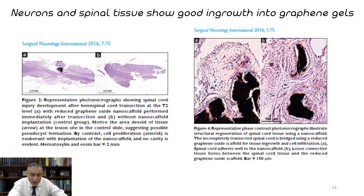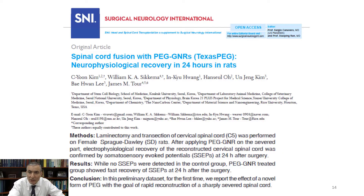Slide number fourteen shows the paper where we had this rat that you saw on the first slide. Others named it: they called it Texas PEG — these graphene nanoribbons with polyethylene glycol edges were referred to as Texas PEG.